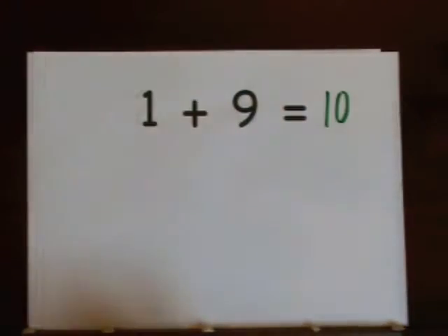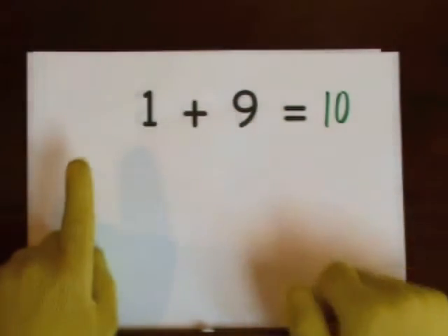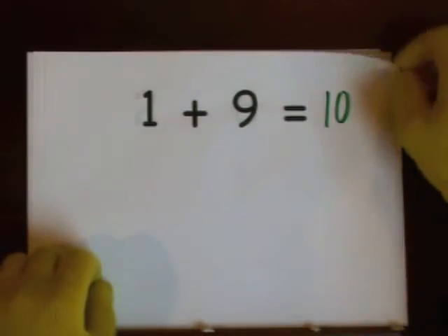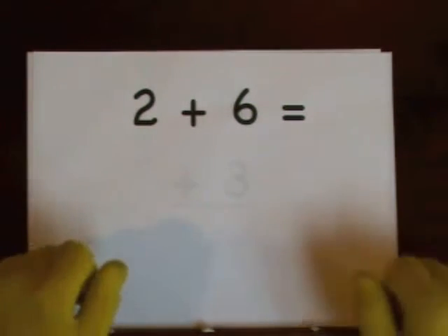You can also start at nine and count up: nine, ten. Next up: